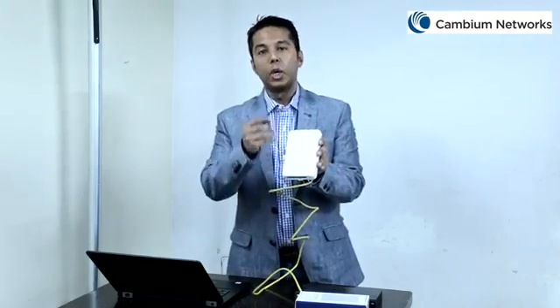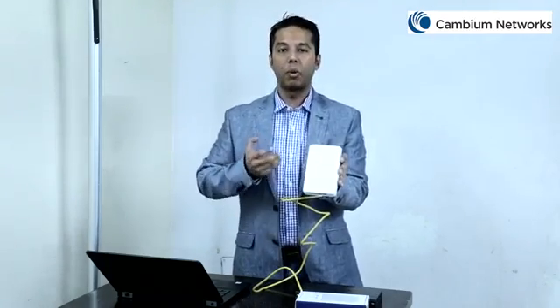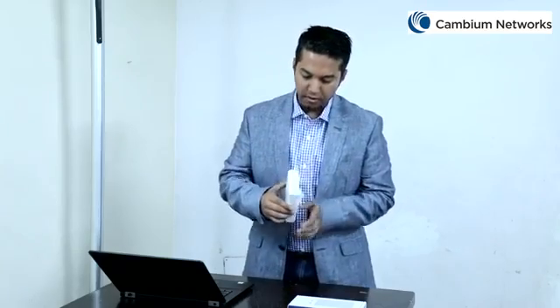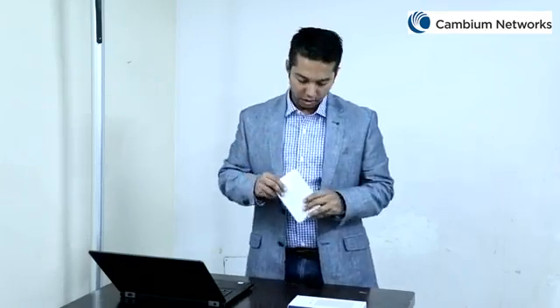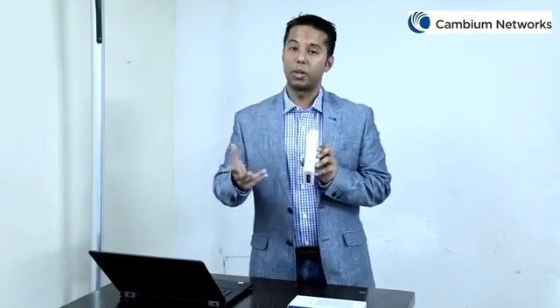When this LED glows blue in color, it actually signifies that the access point is in service and is also communicating with the CNMaestro controller. The reset button is located on the side of this device and should be held down for about 15 seconds to reset the unit. Each access point comes with air vents on the side for proper air movement through and around this device. There should be around one inch of clearance around the device for proper air ventilation. This security slot should be utilized to secure the unit from theft using a Kensington lock device.